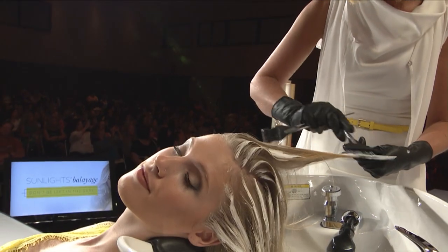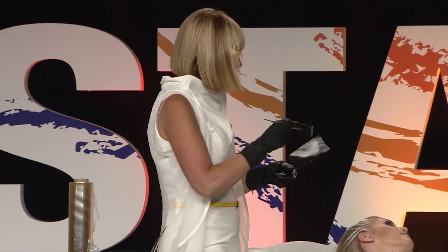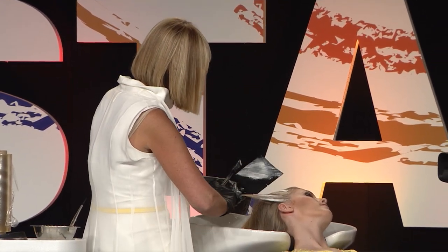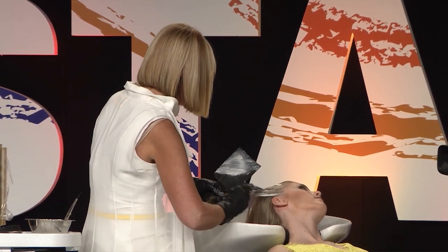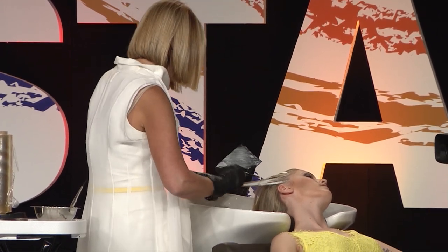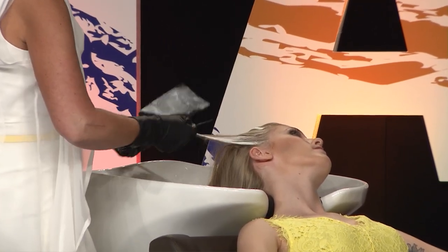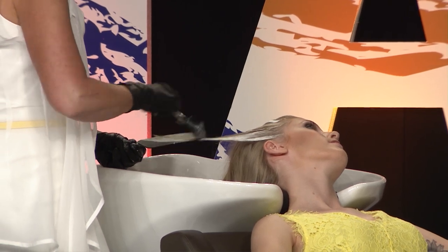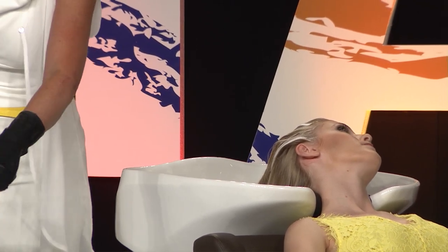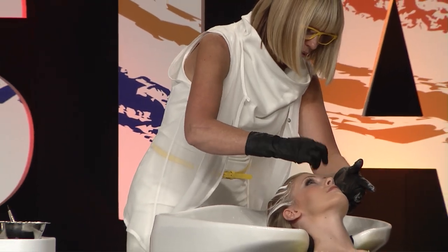In the world of balayage, you have to have consistency — CBS: C for consistency, B for brushstroke, and S for saturation. Another saying I always use in class: 'If it's not white, it's not light.' If you don't put enough product on, you won't get lift. And the other saying: 'If you paint a knot, you get a spot.' When you blow dry, if you're painting knots you'll get spots — come learn about shoe-stringing and other techniques as well.